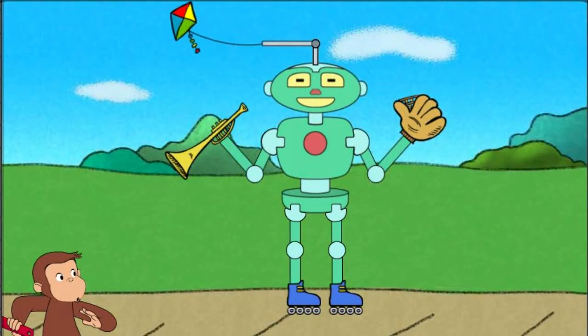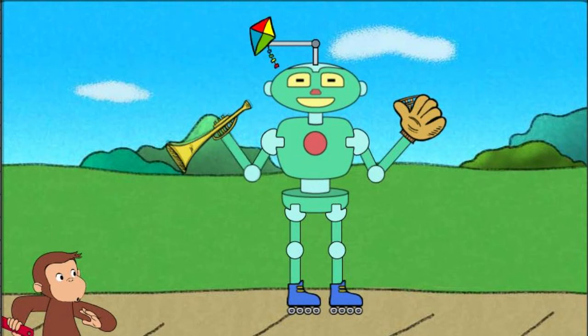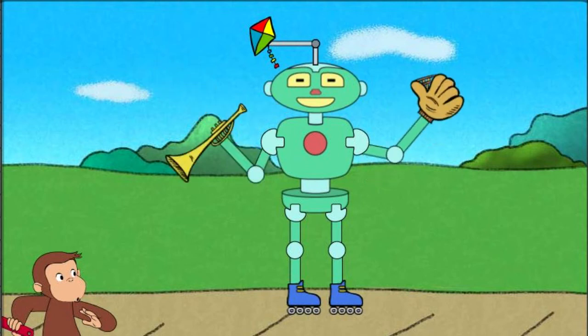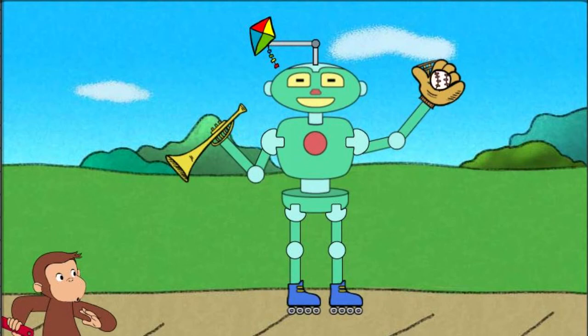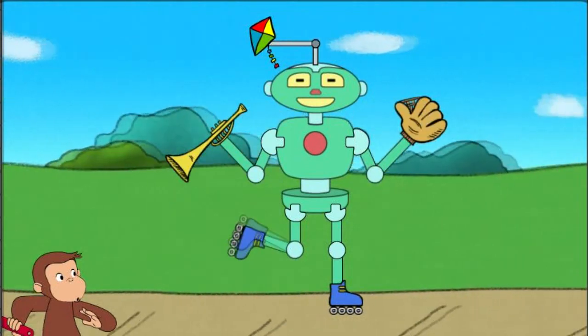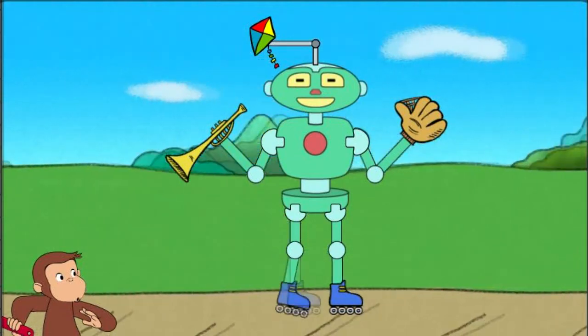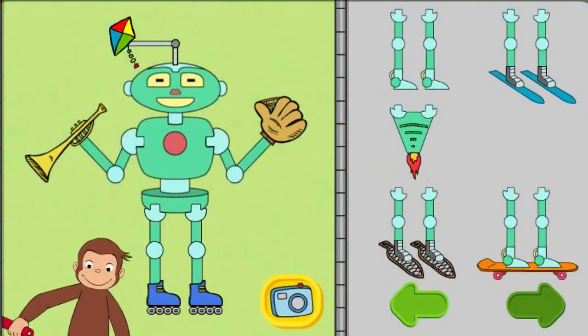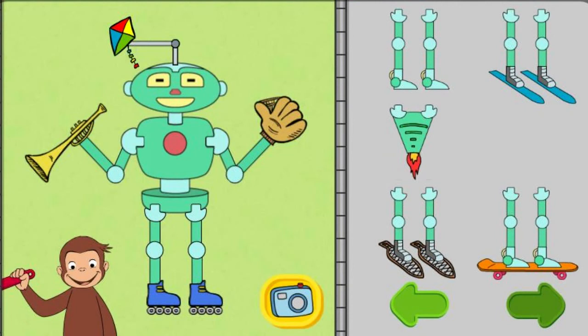That robot can fly a kite, and play music, and catch a ball, and roller skate. Click the camera to take a picture of your robot, or take parts off the robot to try new parts.